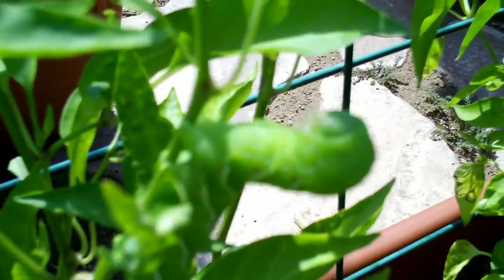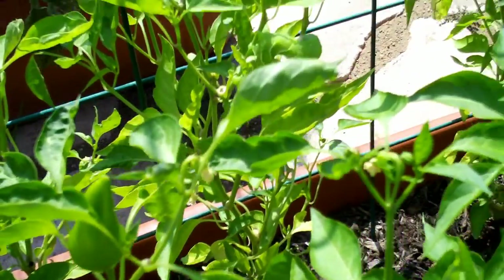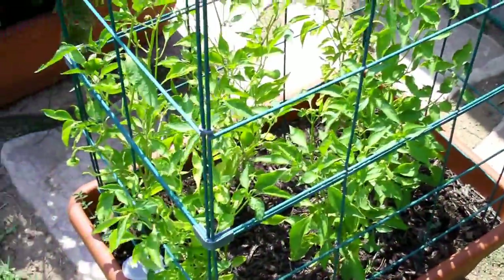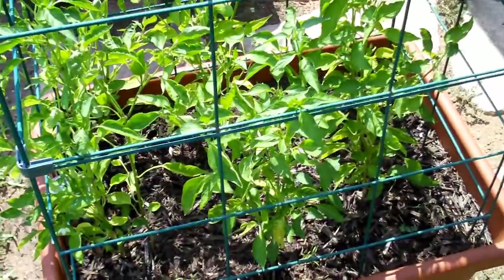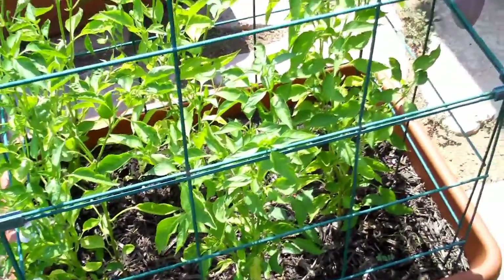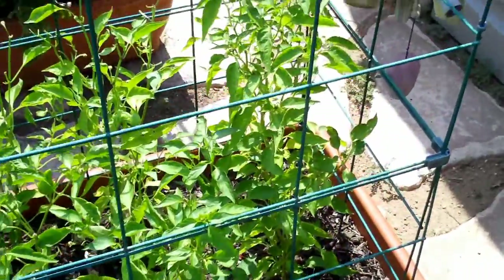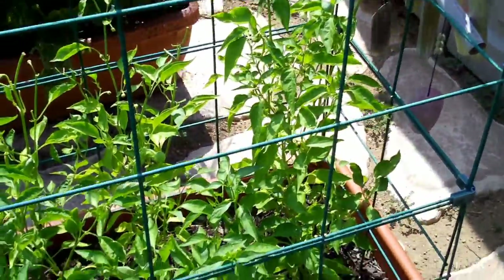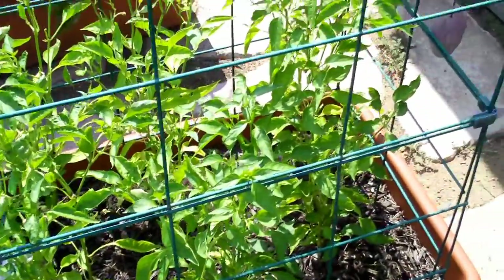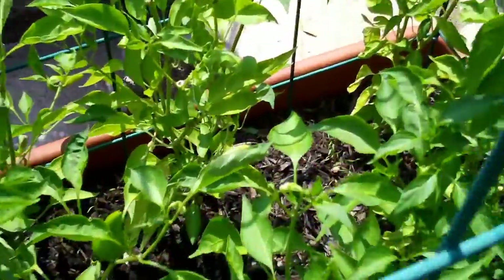I'm gonna remove his butt. There's the whole plant. These are the padroni peppers that I started from seed in the house and planted them out here. They haven't been doing too well, but they've all of a sudden just really taken off. Pretty spindly, actually. And to find one of those suckers on there.